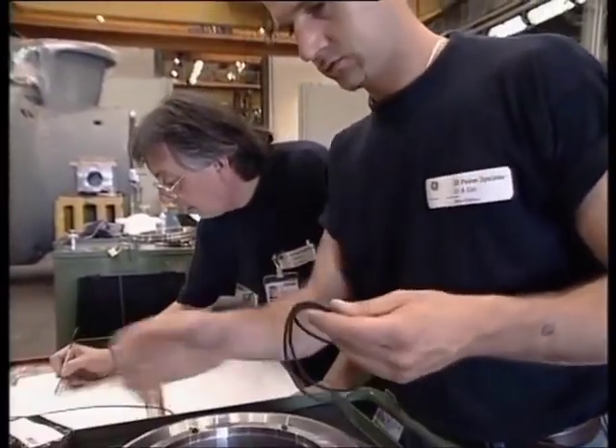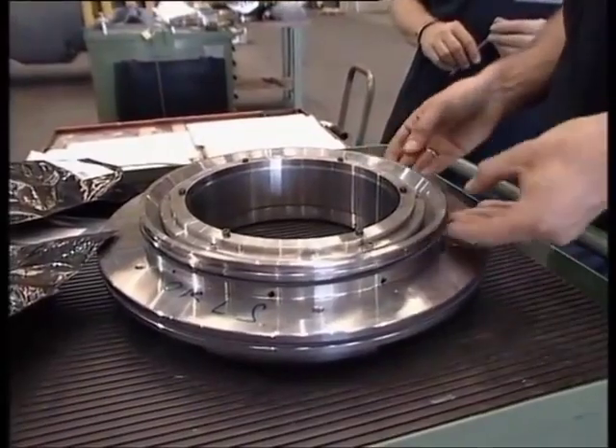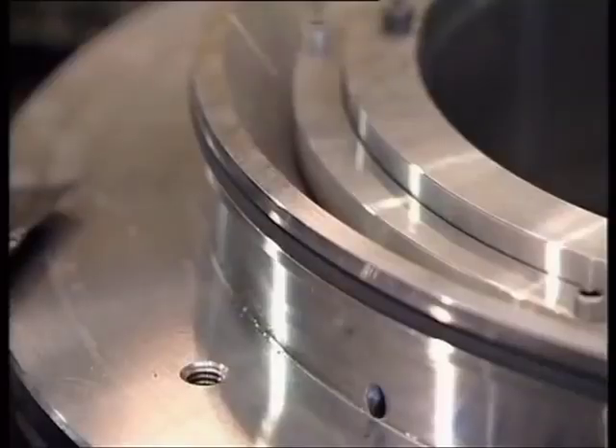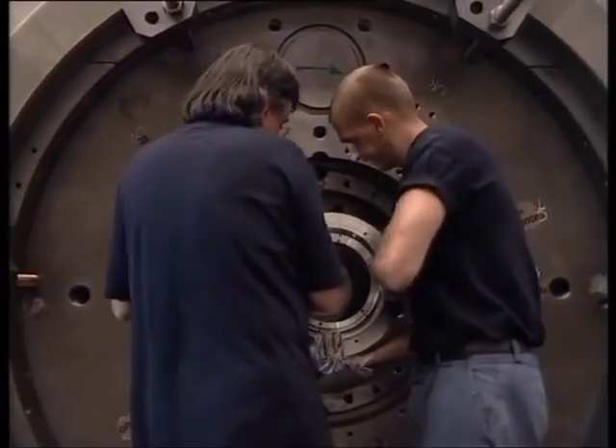Now the third stage seal is being installed, following the same procedure as for the gas seal.